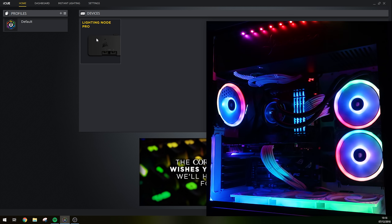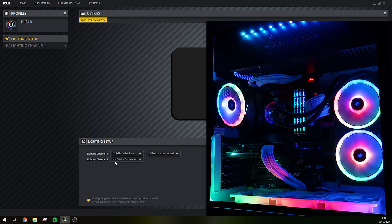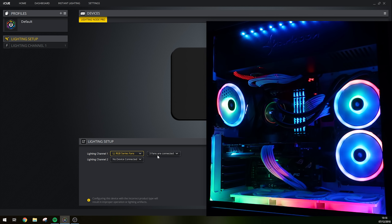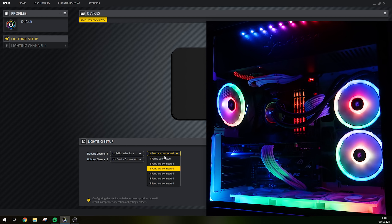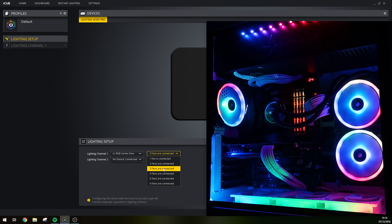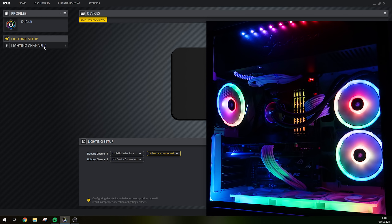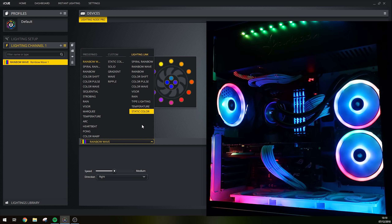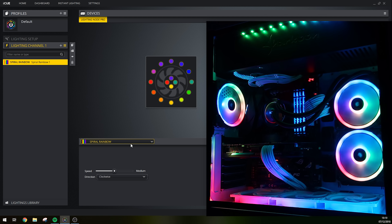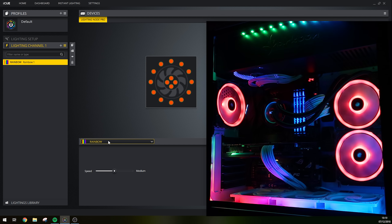On screen you can see I have the Corsair iCUE software downloaded, which is what we're going to use to control the lighting effects on these fans. I went to Home, pressed on the Lighting Node Pro, pressed Lighting Setup, selected Light Loop RGB series fans, then selected how many fans are connected — pressing three since we have three Light Loop fans. That was pretty much it for the setup.